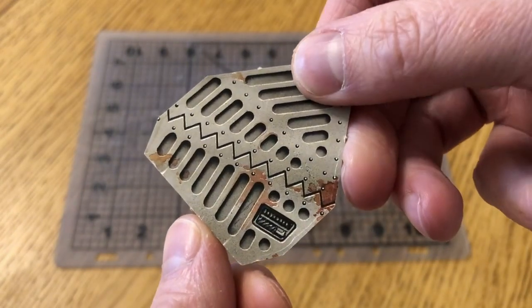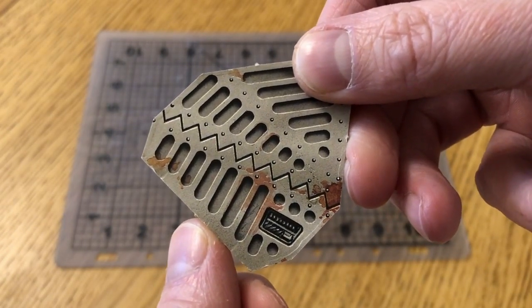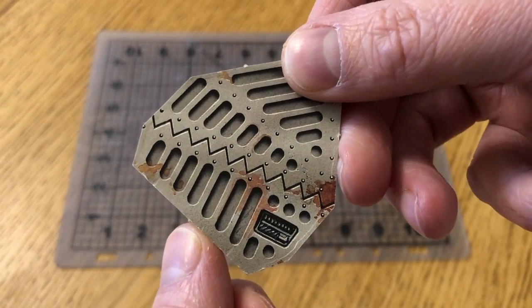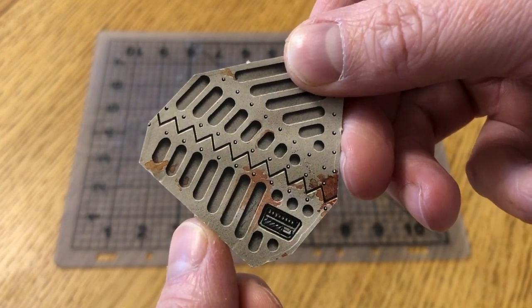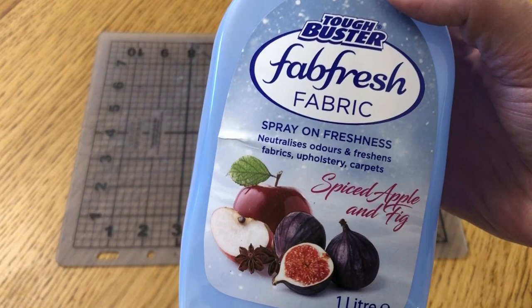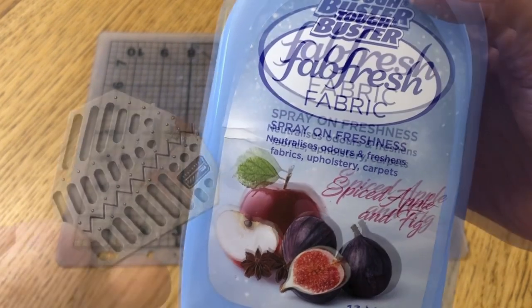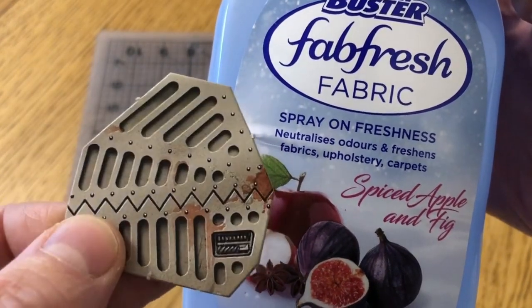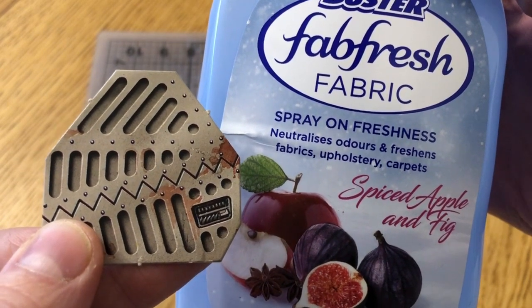We're going to deal with those issues the same way I dealt with them in HeroQuest. First we are going to press all of the doors to try and remove any creases, buckles and things like that to make them as flat and neat as possible. It's a very simple process — I spray the doors with a fabric freshener like Febreze, then after giving them a good soaking I layer them between greaseproof paper and press with something really heavy. When they're dry they come out neat and flat.